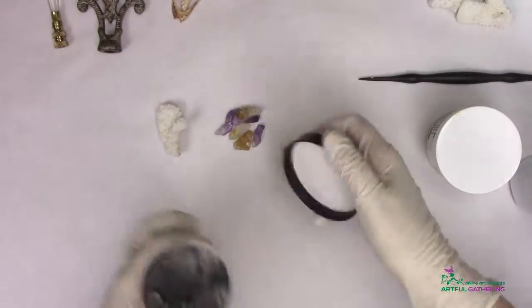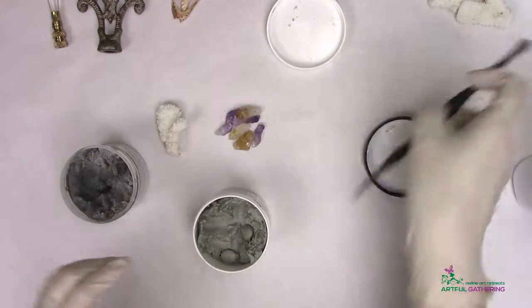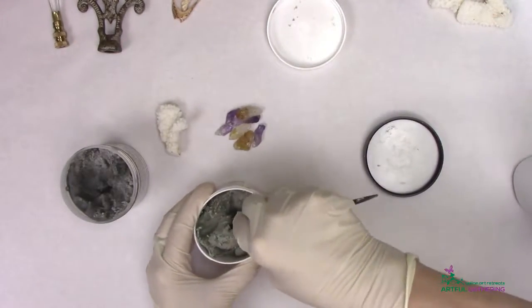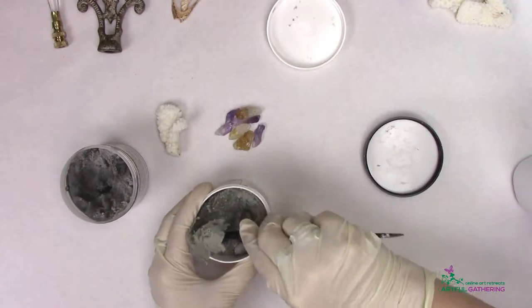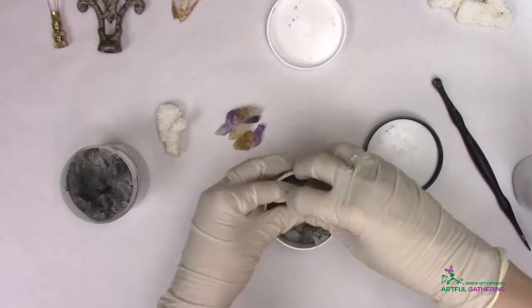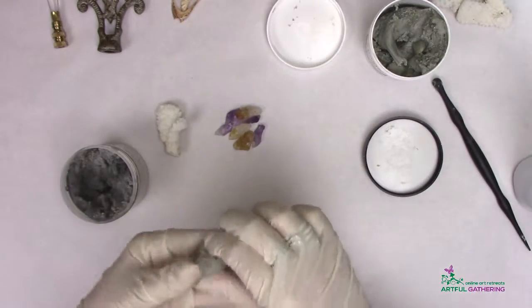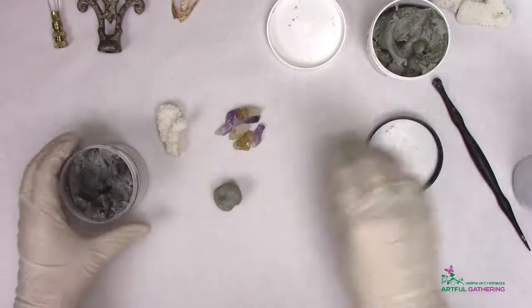I want to make sure I have enough of the product, and if I have to make more, that's okay. If you have leftovers, you can find something to make with it right away — whether you make a little journal cover or work on another bottle. These get very addictive.